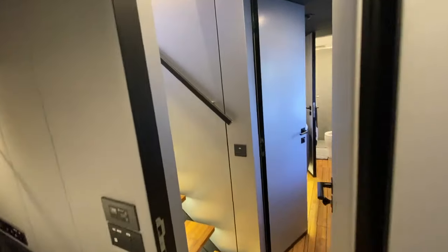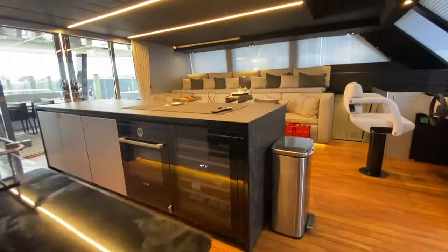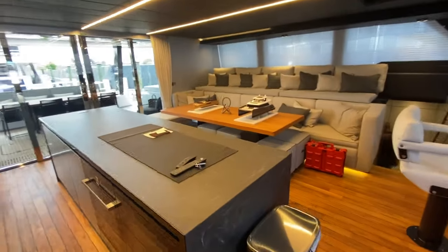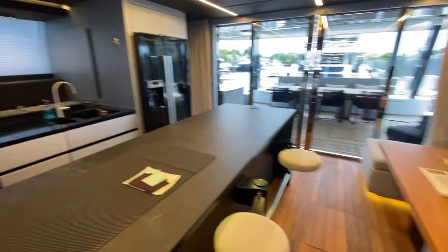So this is a three-cabin layout with a gym and a couch lounge.